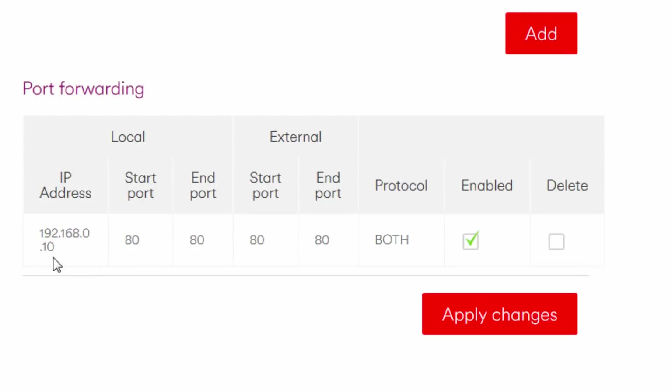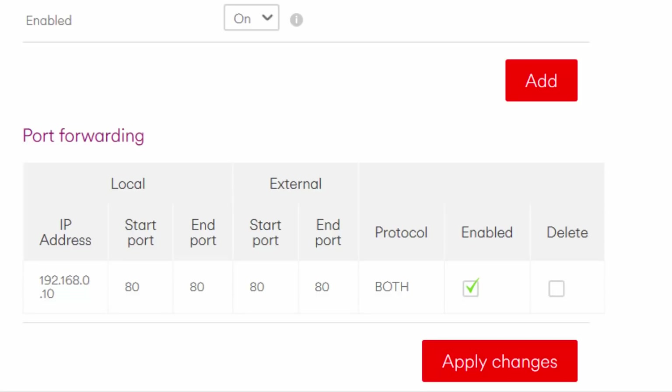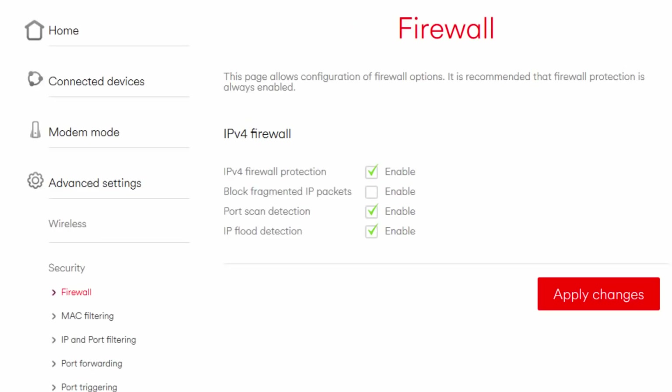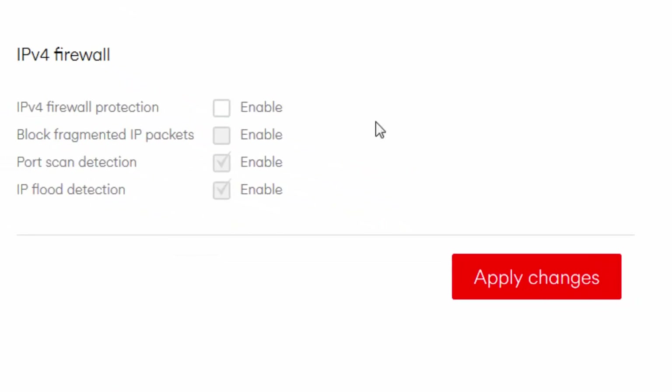We're nearly there — just one last step required. According to multiple sources, you will also need to turn on the firewall for the router in order for port forwarding to work. Click on Advanced Settings, Security, and Firewall, and make sure that IPv4 Firewall Protection is enabled.